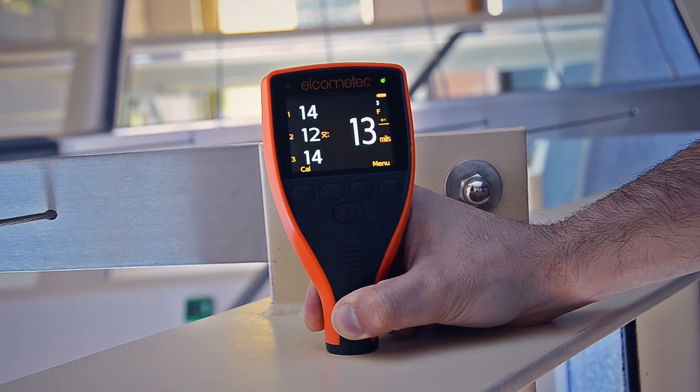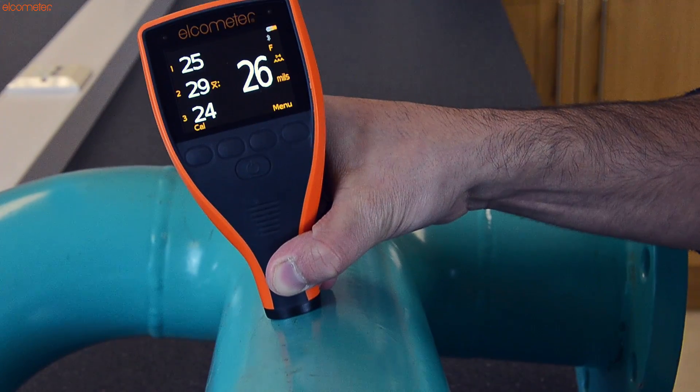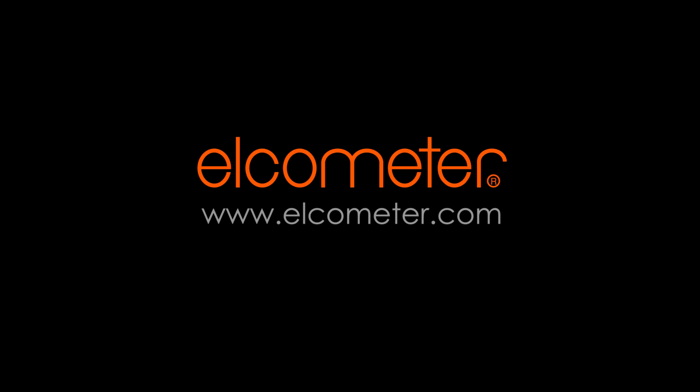For more information and training on the new Elcometer 456 Industrial Protective Coating Thickness Gauge or any other Elcometer products, visit our website.